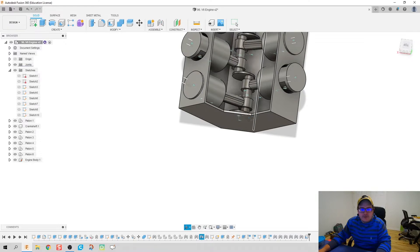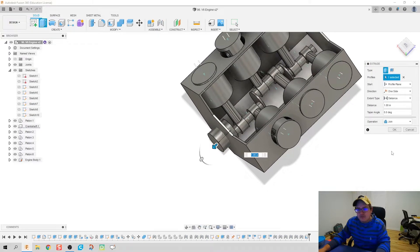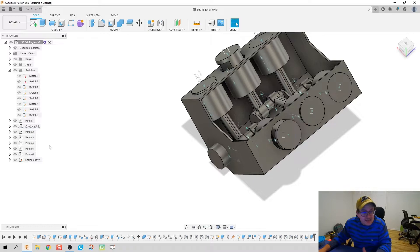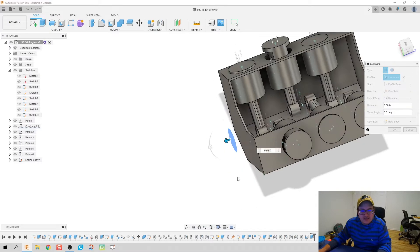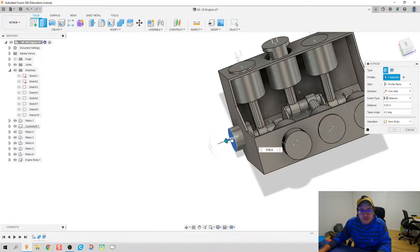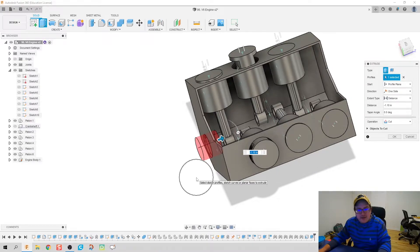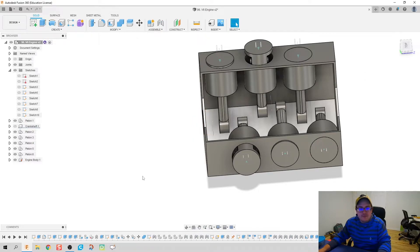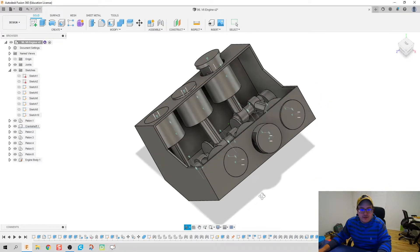I'm going to hit E for extrude and pull this profile out — let's do one full inch, because I want it to stick out half an inch out of the block body. Here's something really cool: if I extrude this profile and then make the crankshaft inactive, that profile is still selected. I can go backwards with it as a cut, then make the crankshaft inactive, and it will cut out of just the body of the engine. When I bring the crankshaft back in, boom — it's there. A really nice, neat speed-and-efficacy feature.